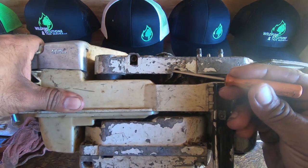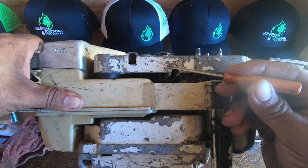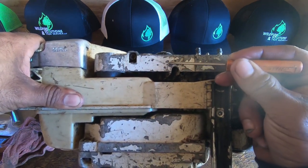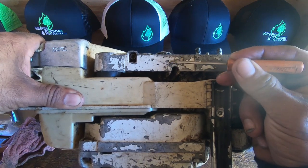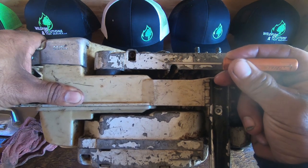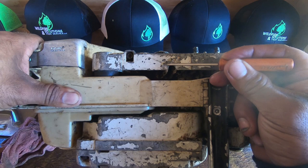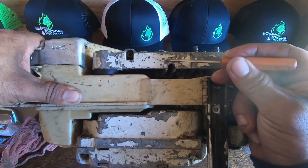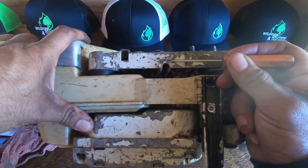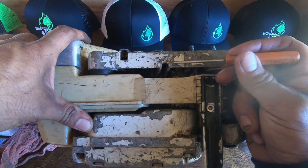On your bigger models and Stihl models, you can see this little imprint — there's a picture of a little tooth on there. You can see the line on the left side getting smaller, which indicates less oil if you turn it counterclockwise. As you go clockwise, the line gets bigger, indicating it's going to give you more oil.